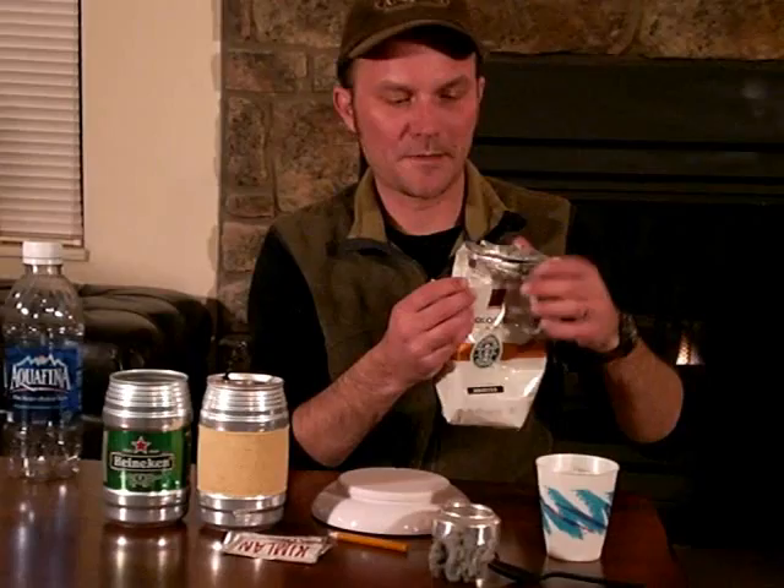Another thing you might have laying around the house or throw out weekly is a coffee bag. Here's a Starbucks coffee bag I was about to throw away, but I realized it can be used as a leak-proof garbage bag when backpacking. It's really heavy material in terms of being puncture resistant. I can put my trash in there, roll down the top, and it's got these nice wire bendy things to secure it with — it doesn't smell and is leak-proof, so pretty much waterproof. I've used these probably a dozen times and never had one fail.